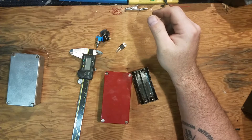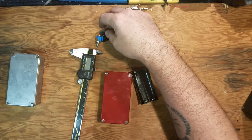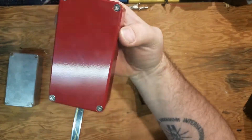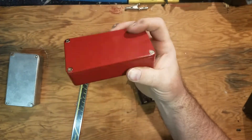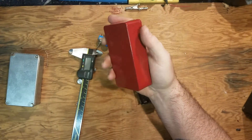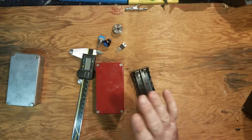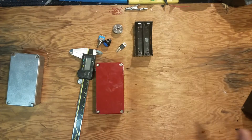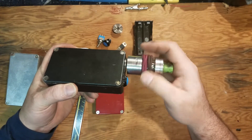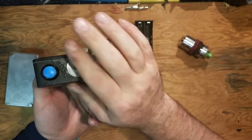Hey everybody, how you doing? This is Rob Tech back at you with another video. Today we will take this Hammond 1590B red powder-coated box, found on Amazon for like $13 or less, and turn it into this style of electronic cigarette.